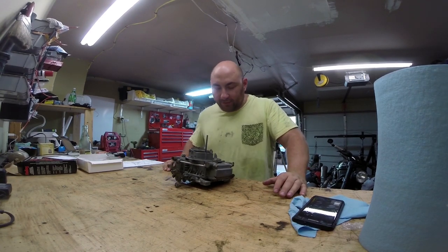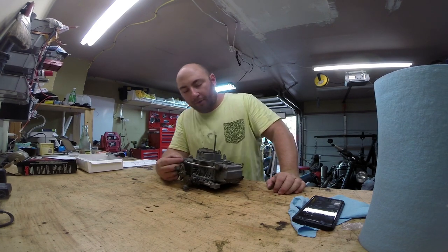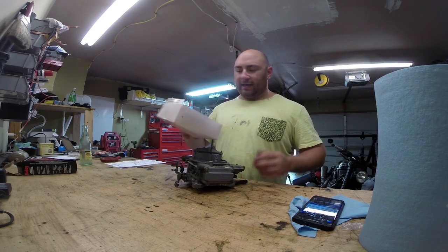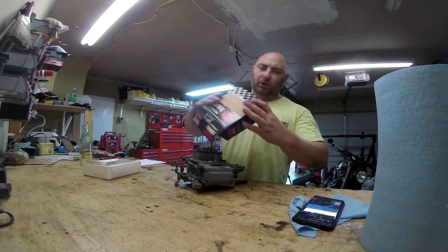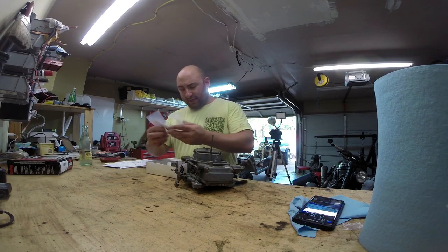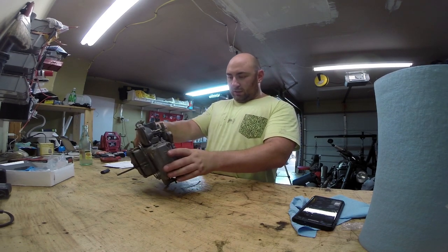What's up everybody? Today we're gathered here to see if we can't rebuild this carburetor. This is a Holley 4-barrel 1850 carb and I got one of these kits. The part number on it is 37-119 carb repair kit, straight from Holley. For $25 this thing has a lot of stuff in it. Hopefully we can snap this thing back on the Jeep and get on down the road.